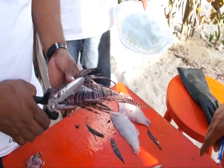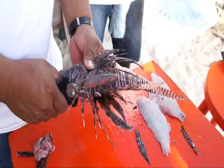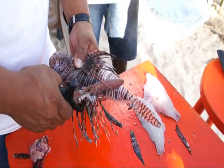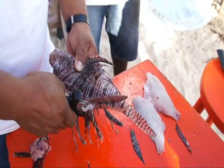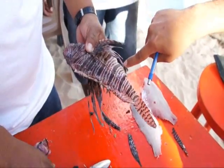Right now we remove the dorsal spines, and you just have to make sure that you remove it all the way from the base. You can use scissors, you can use a knife, but the key is to remove it from the base. So now we have the dorsal spine removed, we have the pelvic spine removed, and we have the anal spine removed.